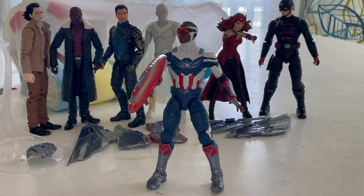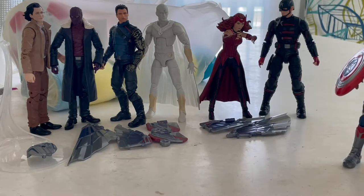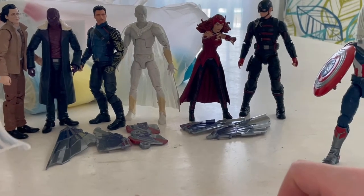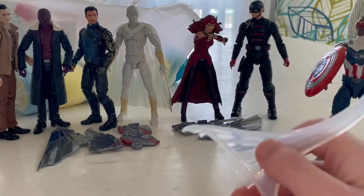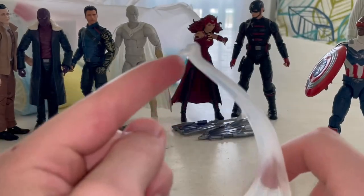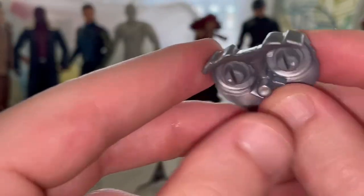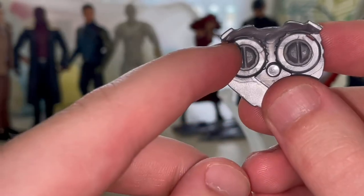Now let's build the wings. Moving him to the side, we'll start with Loki's pieces. First there's this display stand piece - a little platform with slots, just pop it in like that. It has a peg here for the jet pack, which we still need so we don't put that on yet. It has the gears for the wings.